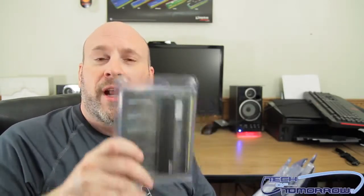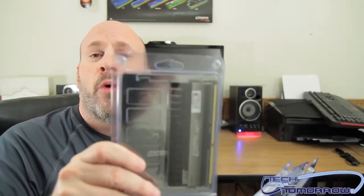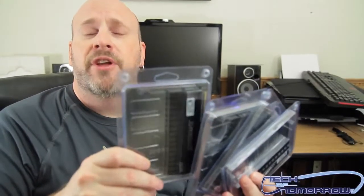Alright, I'm just joking around folks. So check it out — they come in packages. These are four gigabytes each, so this is a 16 gigabyte kit altogether.